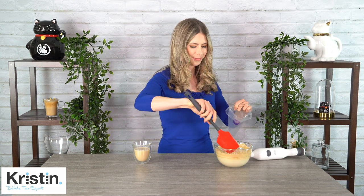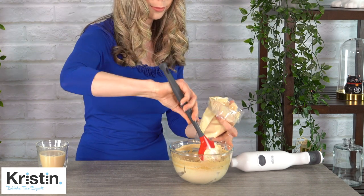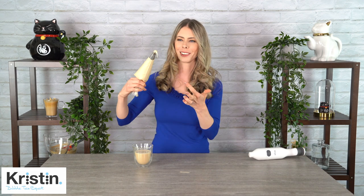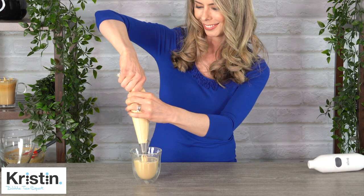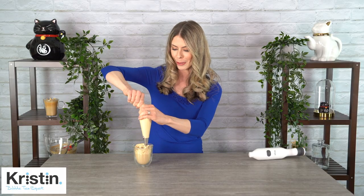That's real stiff. I've just got a normal piping bag with a large opening. Let's pipe it in. That is awesome. I will say that this definitely adds a really cool look to the coffee.